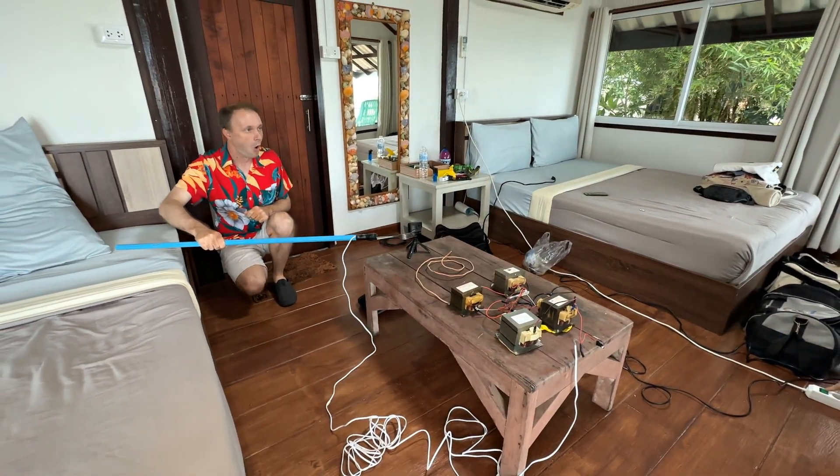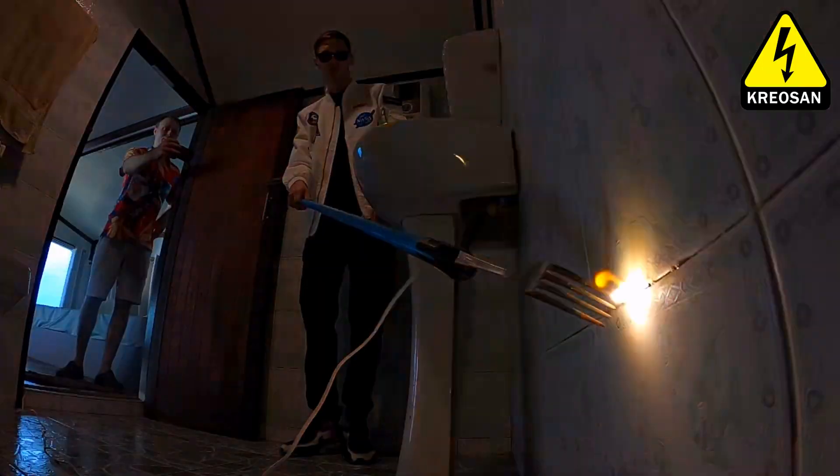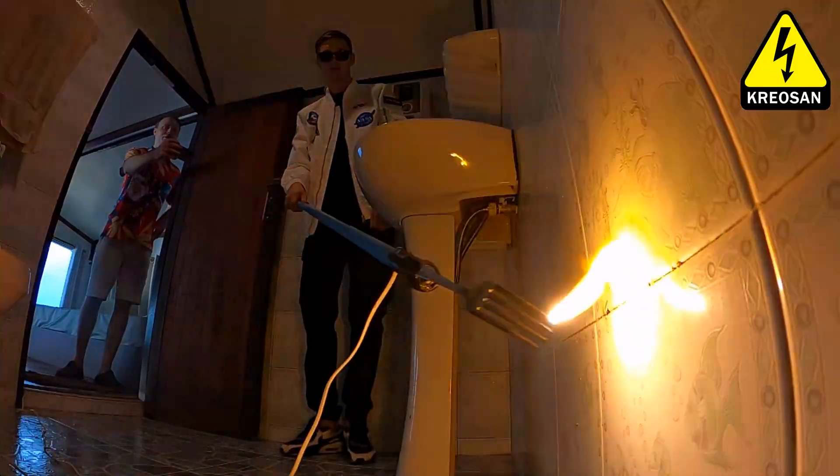We have assembled a real high-voltage installation using four microwave transformers. Now we will check what this arc is capable of.